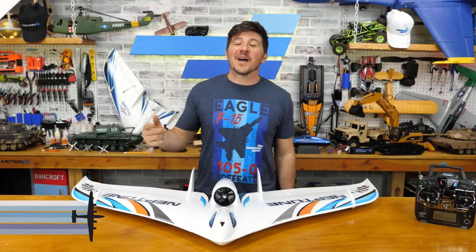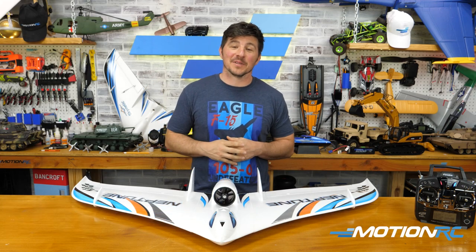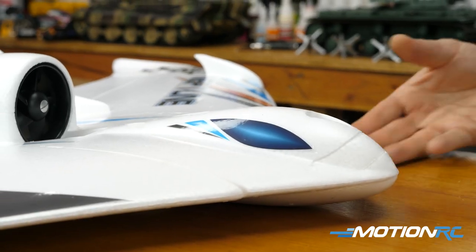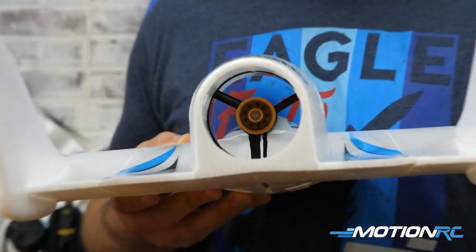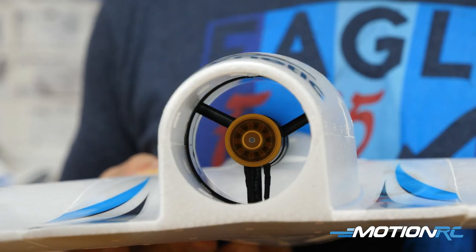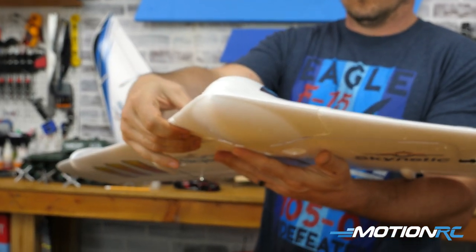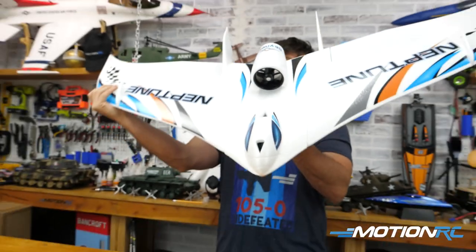Hello everyone, welcome back to MotionRC. I'm James and today we're doing a features and spec overview, and step-by-step assembly of the newest addition to the Skynetic lineup — the EDF Neptune. This is a 64 millimeter EDF unit, big flying wing. She's EPO foam. I've flown it in the past and I'm glad to see it back in the lineup with some Admiral upgrades inside that make an already awesome model fly probably even better. I'm excited to get it out and fly.